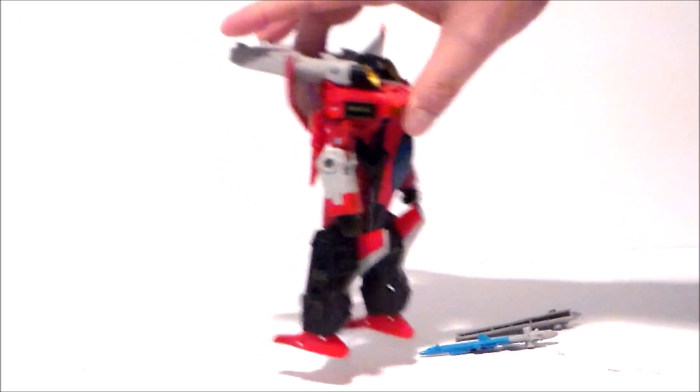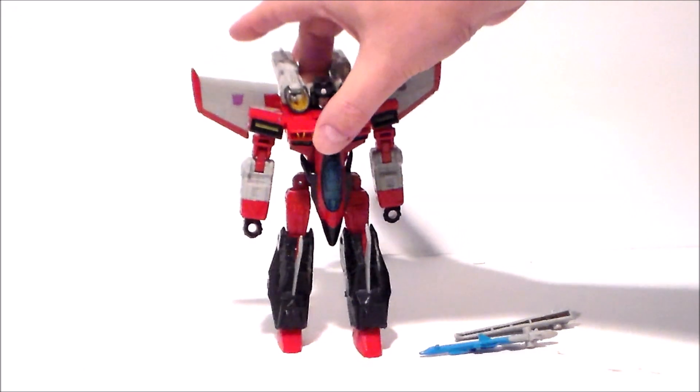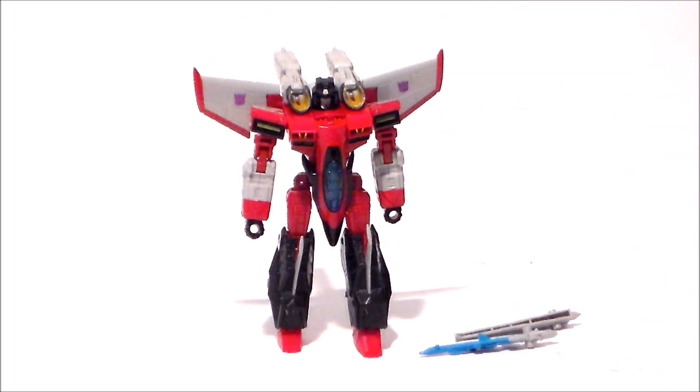The one thing I will say is it is very wobbly in the arms, and that's from the design — they just shake around because it's on a slide joint, which is terrible. And then there are the accessories.